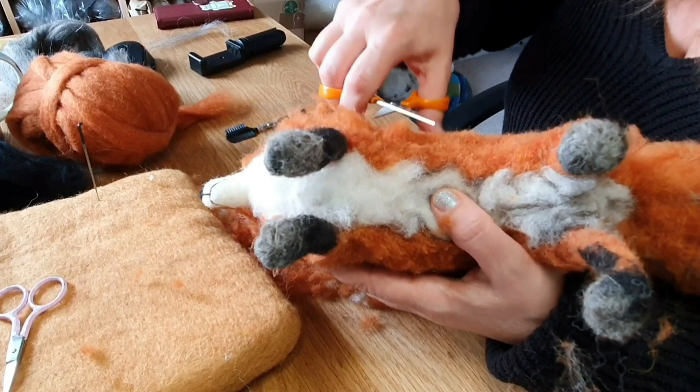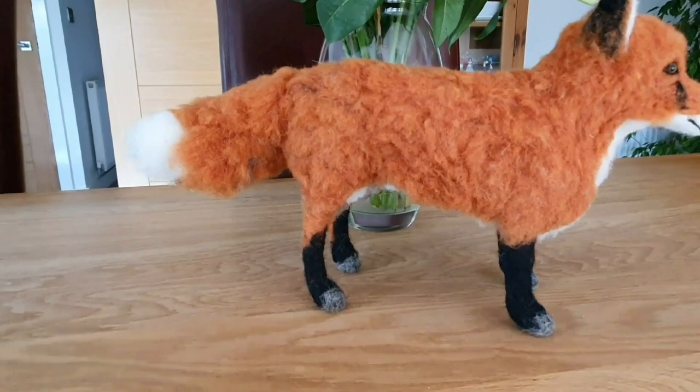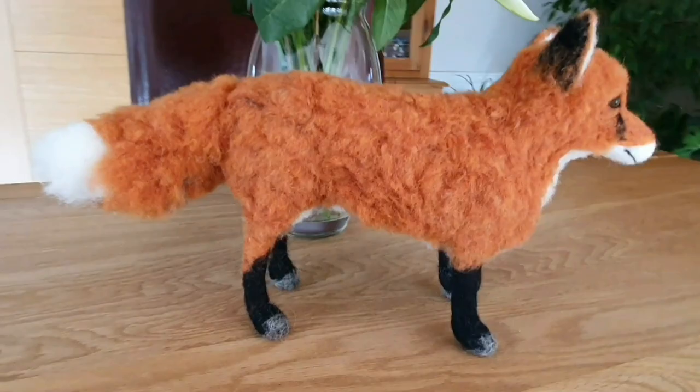There we go — I'm fairly pleased. I think I did okay-ish. The coat was trickier than I thought, but it's not too bad. Lovely color, and the head — I wasn't sure if the head was quite right — but it's a very good kit.